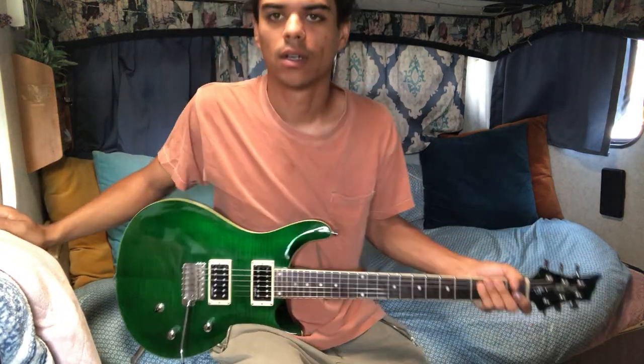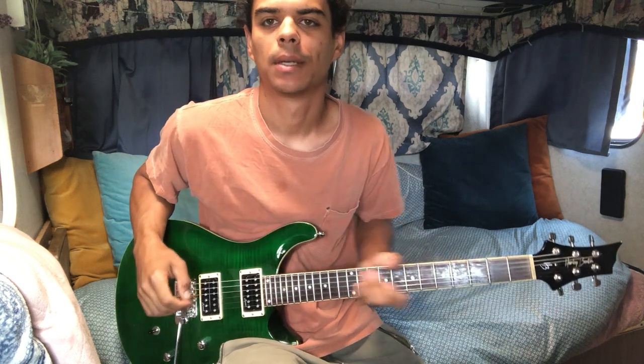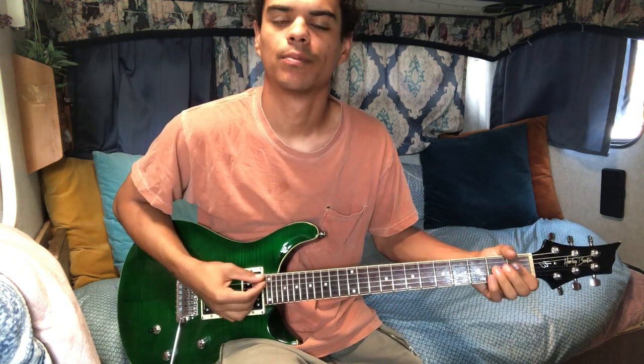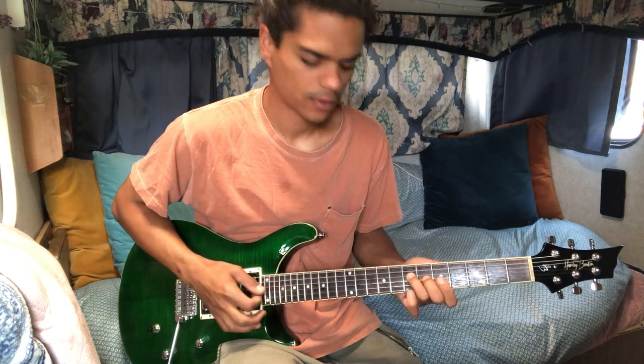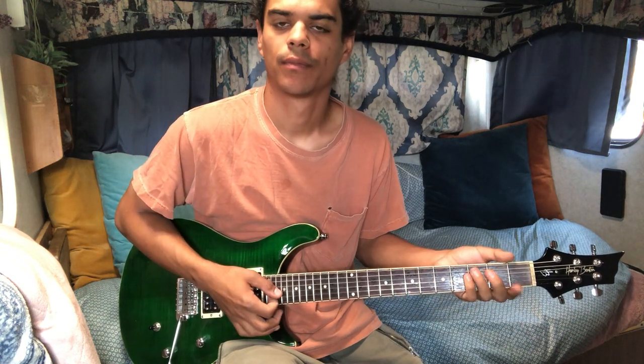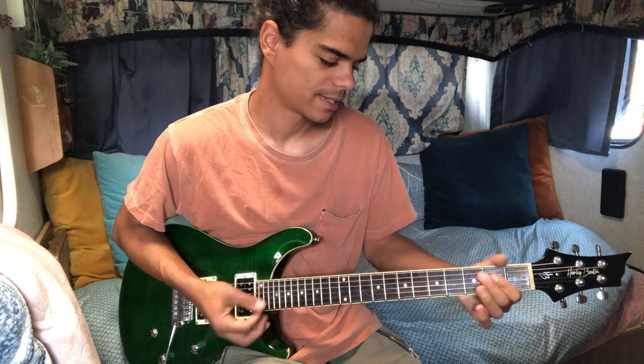Alright guys, back for another video. We're gonna go over Sugar Magnolia today. I had a request to do this one so I'm gonna break it down. It's pretty simple — a couple riffs he does. Most of the rest of it is just chords, but I'm just gonna go over the chords. I'm not gonna play anything in the background because this one's pretty straightforward. There's not a lot of jamming in it besides the ending part.